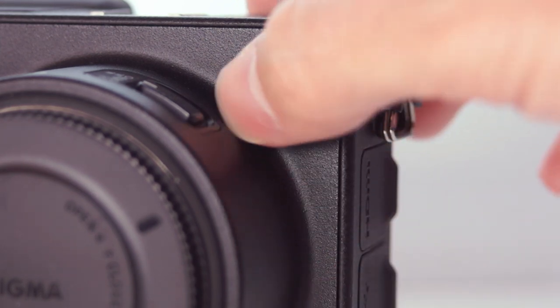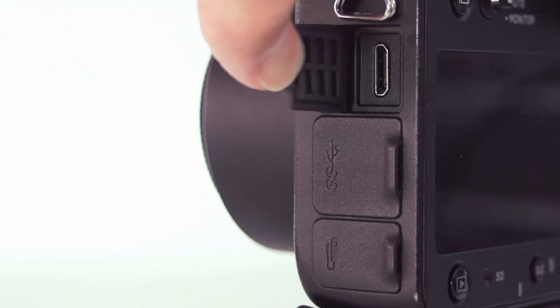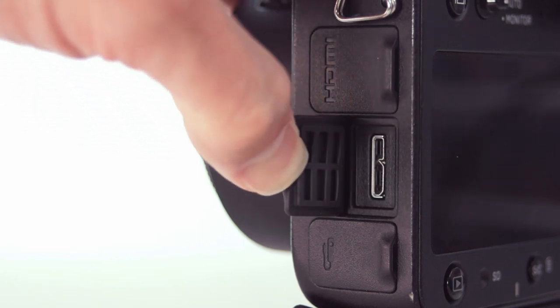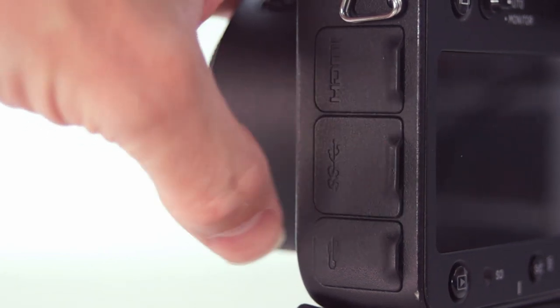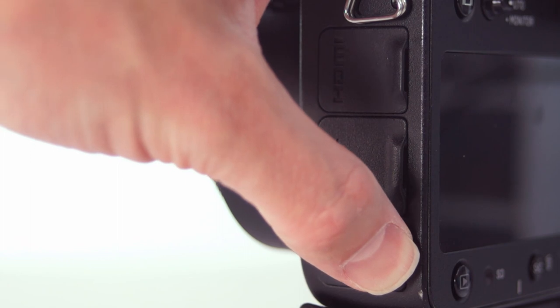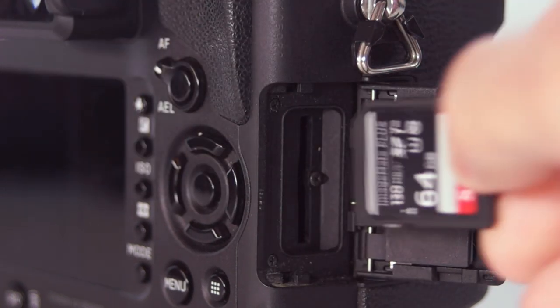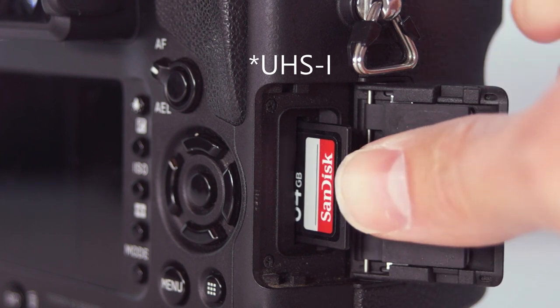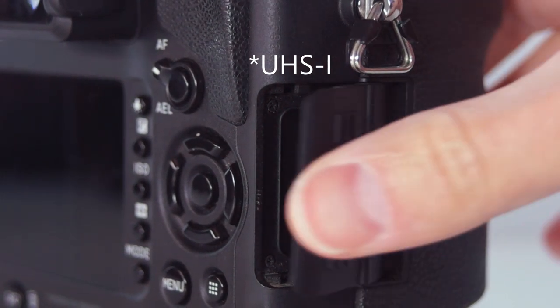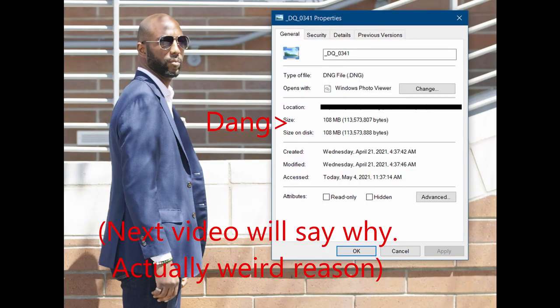The Quattro is covered in weather sealing port covers. Over here are the mini HDMI, USB 3, and remote ports. Focus peaking does show up when using HDMI, which makes it great for studio use. The USB 3 port allows full control of the camera on your computer, which further cements the Quattro's primary purpose as a studio camera. On the other side, there's the weather-sealed SD card door. Unfortunately there is only one SD card slot, and it is only SDXC. This camera could really have taken advantage of UHS 2 or 3 speeds, especially when shooting DNG, which yields files of over 100 MB.